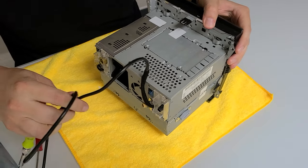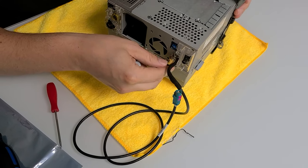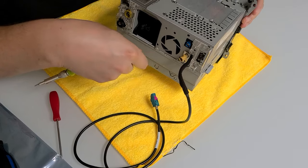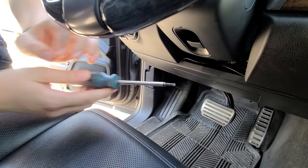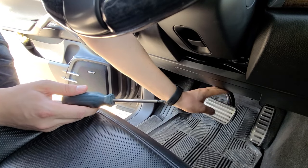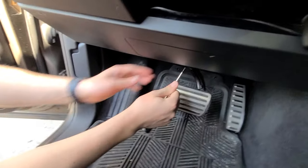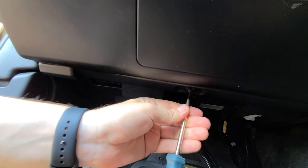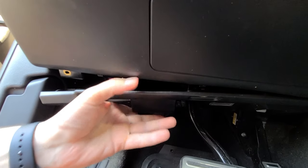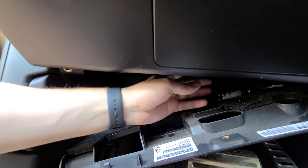Now the radio is assembled with the module inside. The only thing visible is the cable coming out, plus the XM antenna which we connect back. Now we're going to use our T20 to remove the panel above in order to feed the wires through. There is one bolt right here — remove it — then simply pull on this panel and it will drop, giving you enough space to pull the wires through and hide the module up in there.